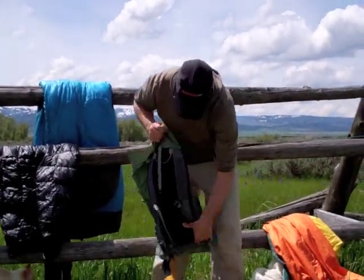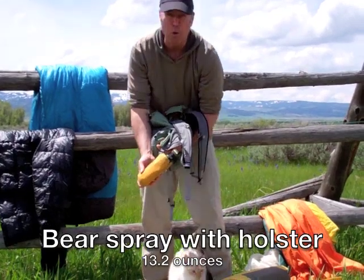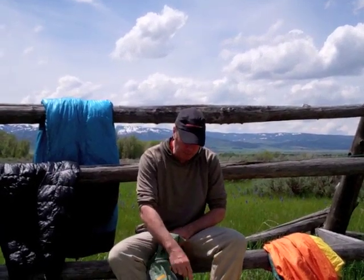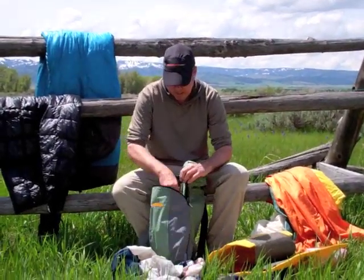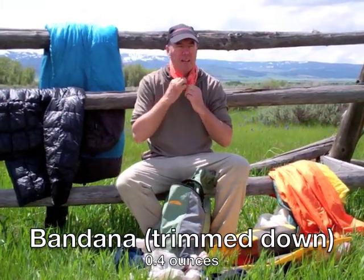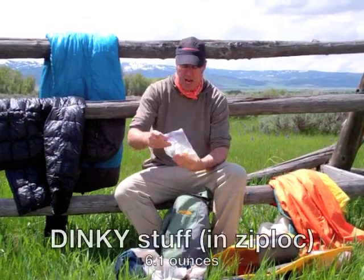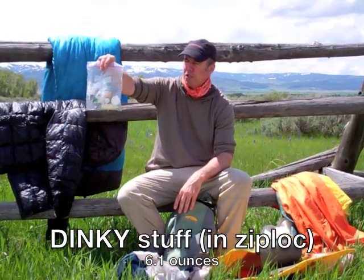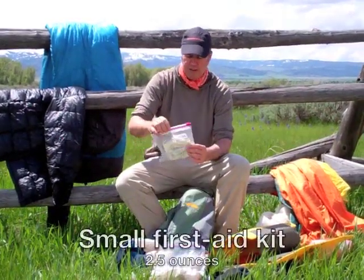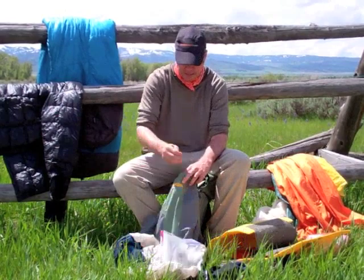I also have bear spray, which I keep attached to the backpack in a holster format while hiking. Also, not in the main compartment but in the back side, is a bandana. I can use this when it gets sunny to protect my neck, and for general washing things. I have what I refer to as my dinky stuff — basically my toothbrush, toothpaste, sunblock, and vital stuff for the day. I also have a very small first aid kit, about two and a half ounces, and I'll go through the contents of that.